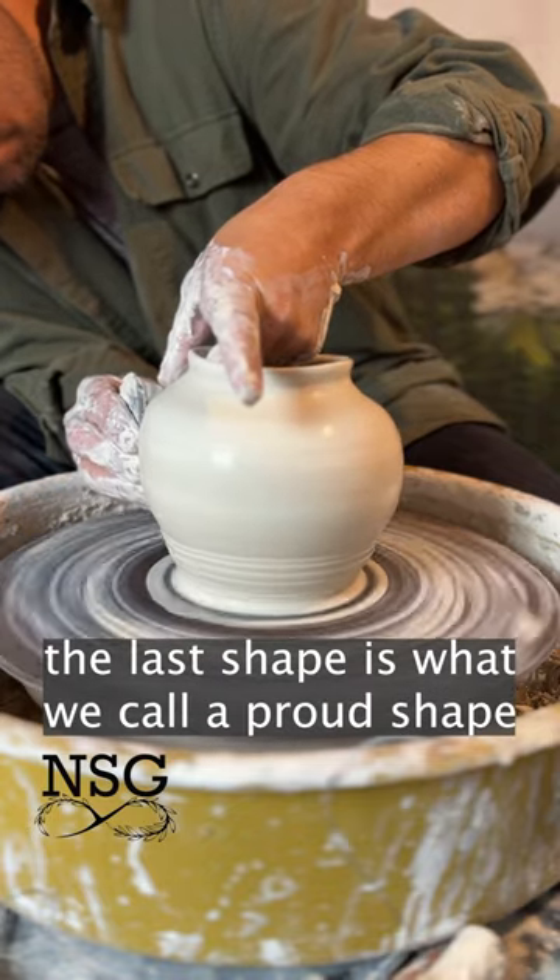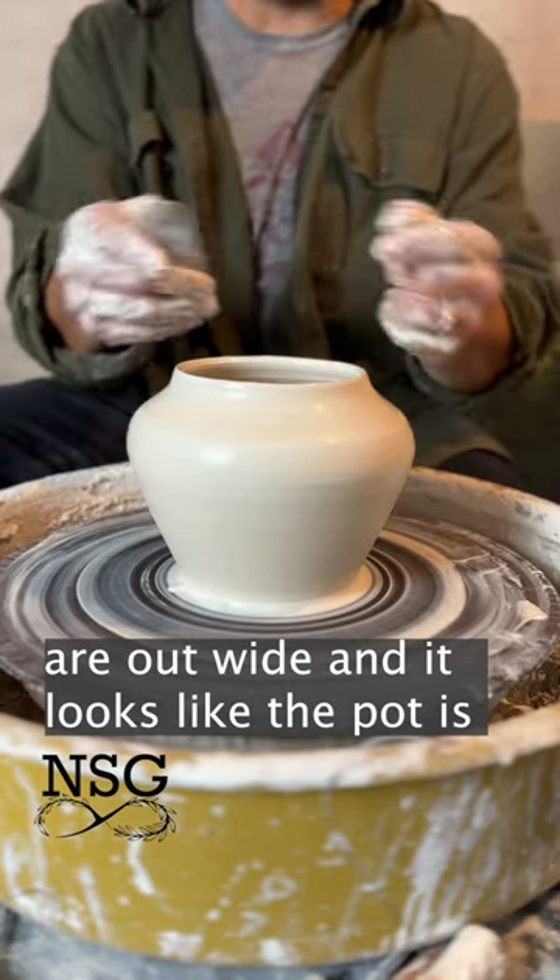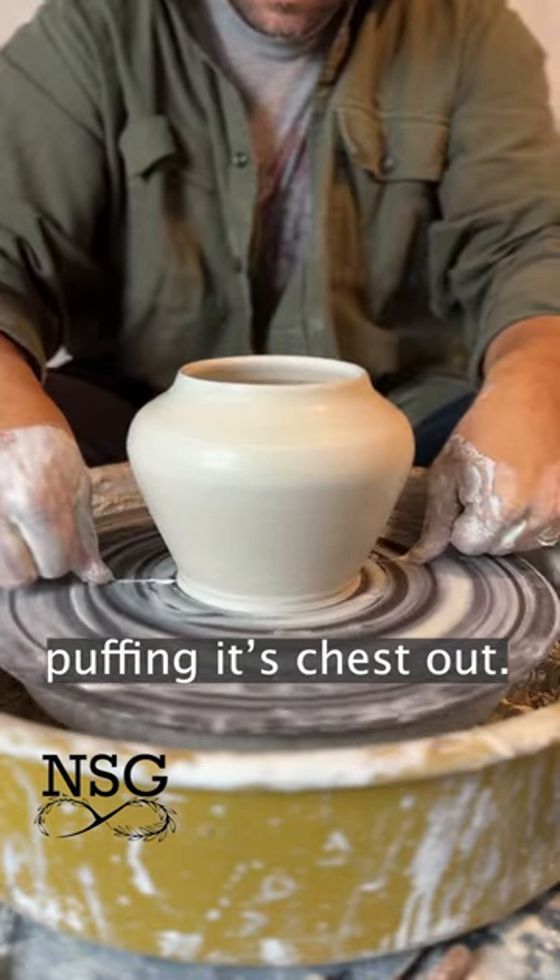The last shape is what we call a proud shape, and this is when the shoulders of the pot are out wide, and it kind of looks like the pot is puffing its chest out.